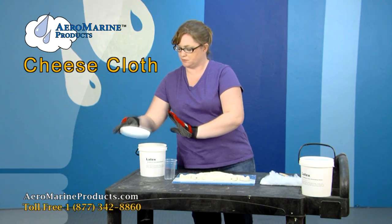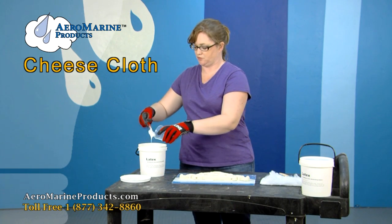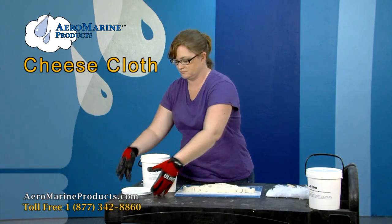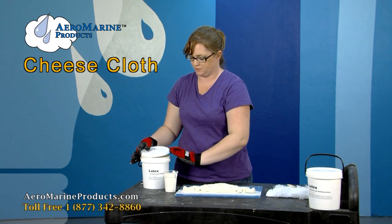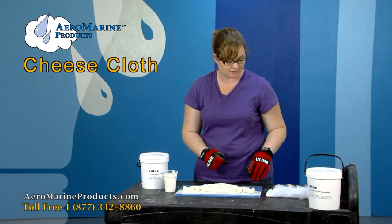First thing that you're going to do is put the amount of latex you want to use into a separate container. The reason I put the latex I'm going to use into a separate container is so that I can close the lid on the unused latex.